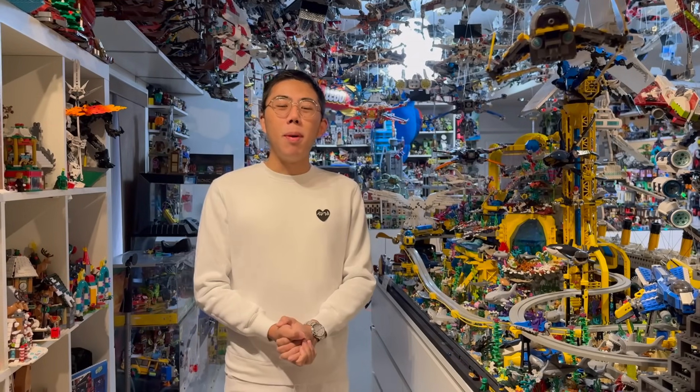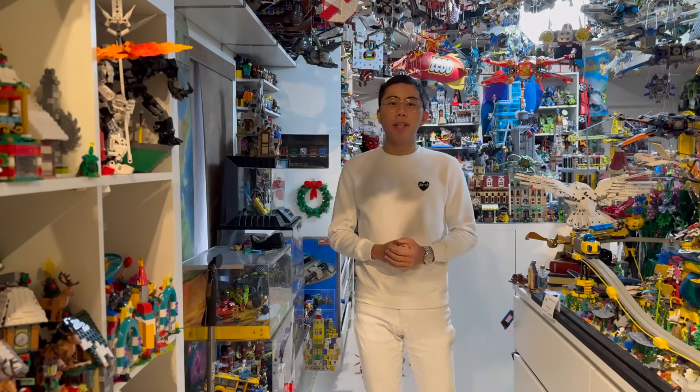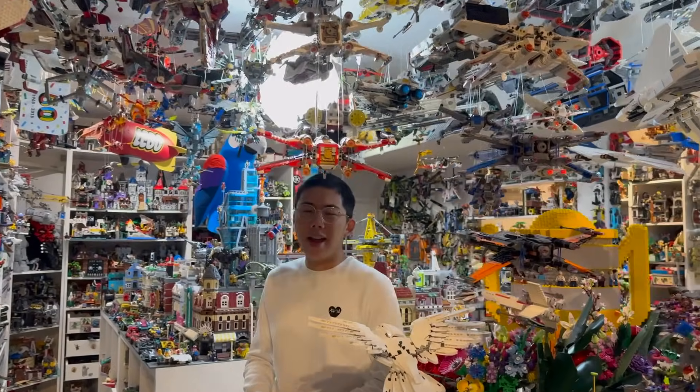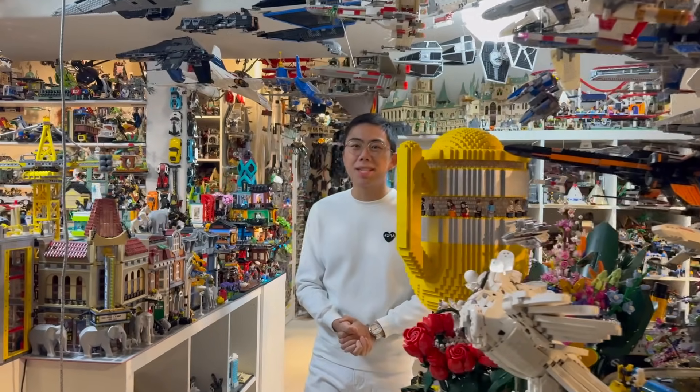And with that, we have summed up our look at the brand new LEGO Architecture Notre Dame Cathedral. Let me know down in the comments what you think of this set — do you like it, do you dislike it, are you excited to get it when it comes out? I hope you enjoyed our early look. Thanks so much for watching — be sure to like and subscribe for even more LEGO news, reviews, discussion, and analyses coming your way very soon. Bye for now.